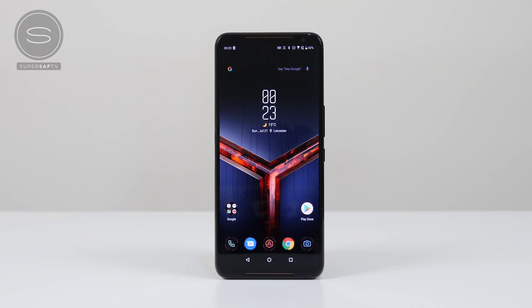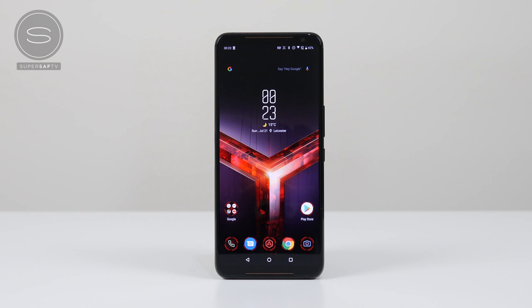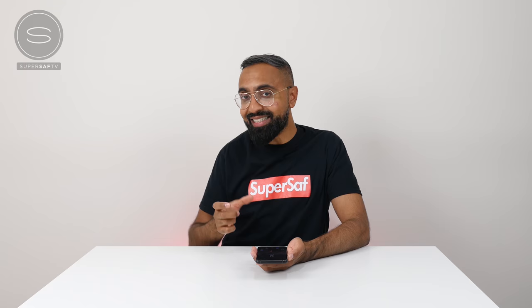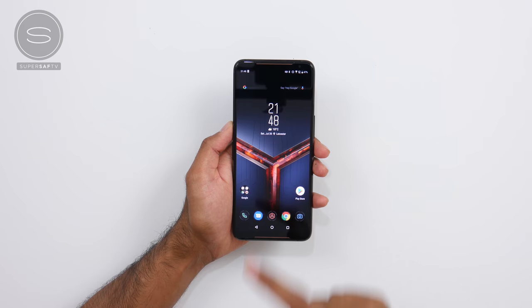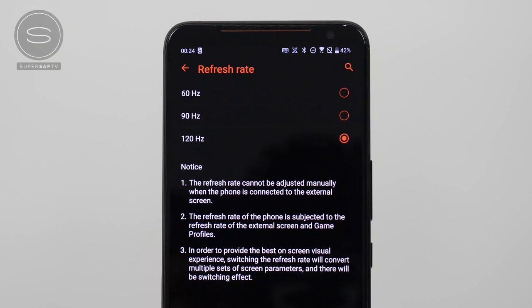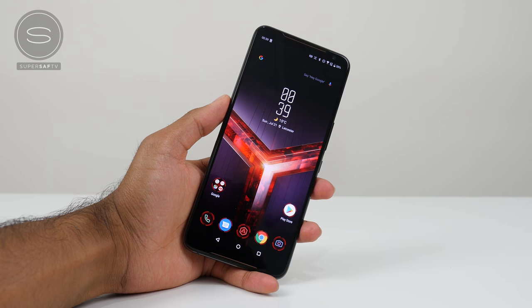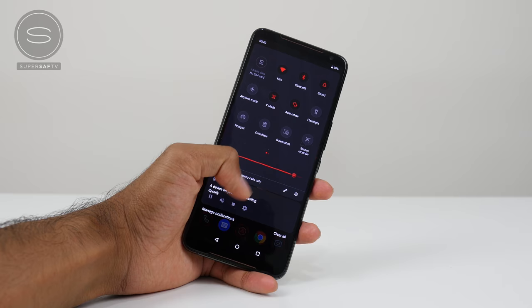Now let's look at one of the main highlight features of the ROG Phone 2, and that is the world's first 120Hz AMOLED display. The ROG Phone 1 was the world's first with a 90Hz AMOLED display, and we've had the OnePlus 7 Pro which also has a 90Hz AMOLED display this year. We've seen other LCD displays with 120Hz, but this is the first 120Hz AMOLED display, and that is absolutely awesome. This is so, so smooth, and I'm a big fan of AMOLED displays.